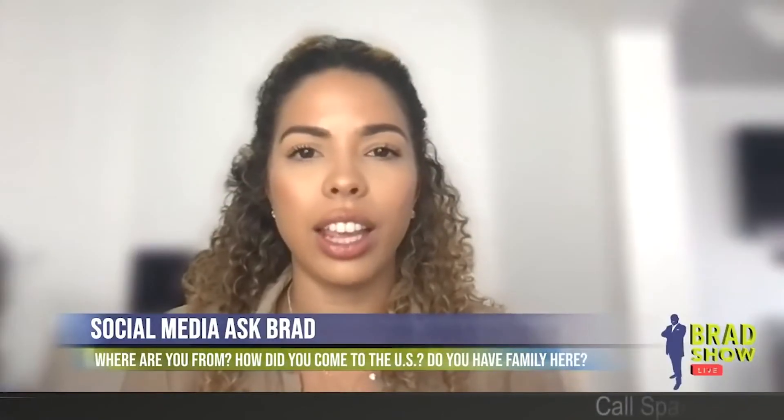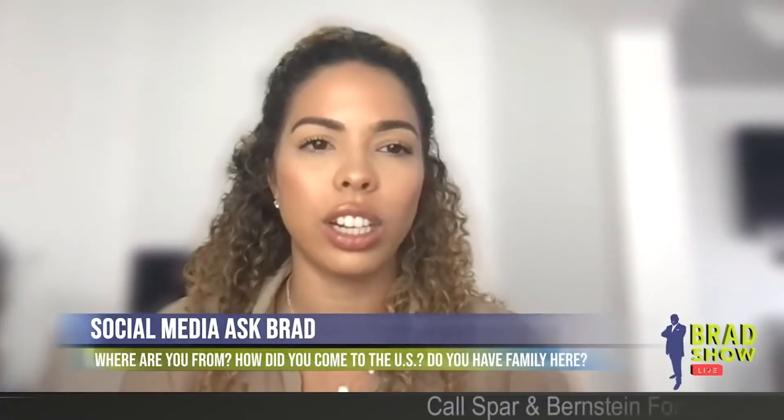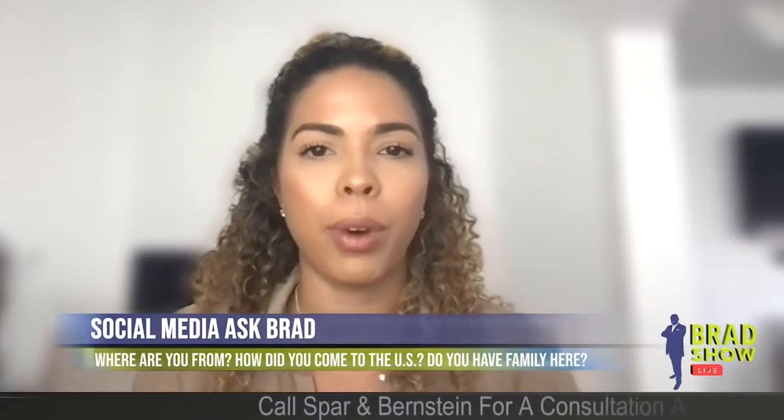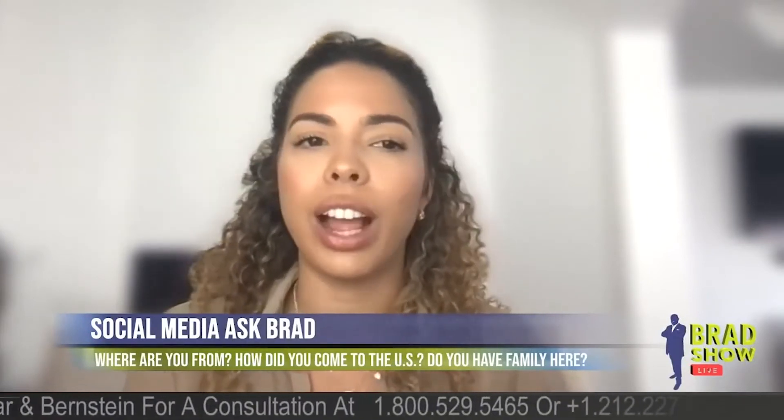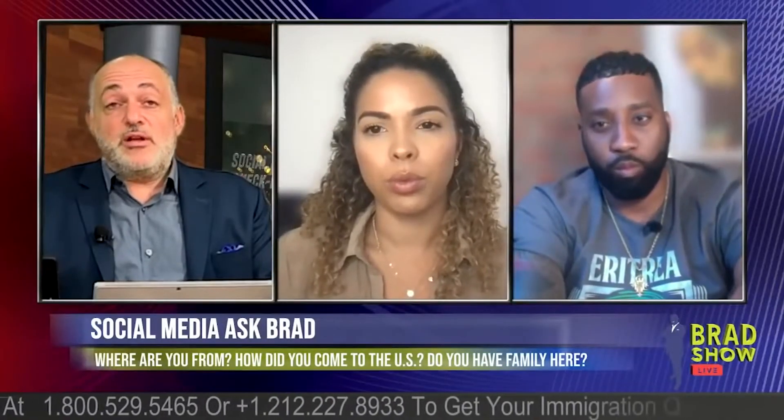Steve on Facebook: if I am in the F-1 category and my case is currently at the National Visa Center and my priority date was October 11, 2016, how much longer will I have to wait for approval? You should be getting a green card in less than a year.